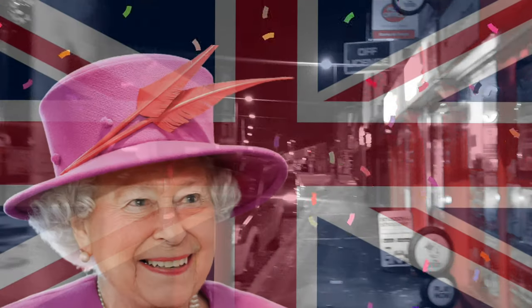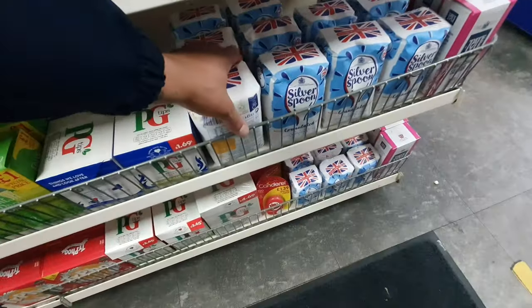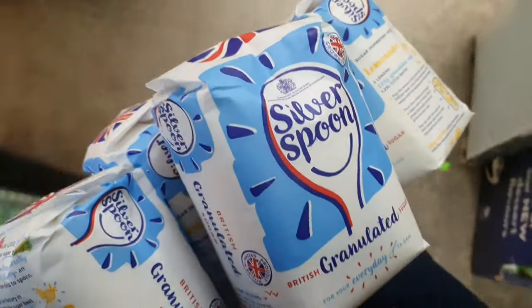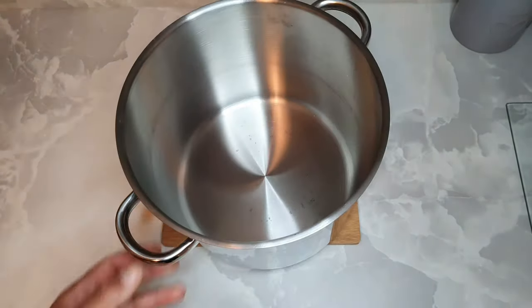It's 5am in the UK. I need sugar and a lot of it. There's only one place to come — that's Bossman's at 5am. I need a lot of sugar. Silver spoon granulated, lovely jubbly. And now we're back home, we're going to get to making this thing.